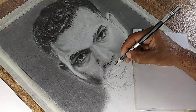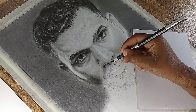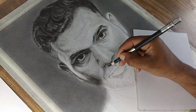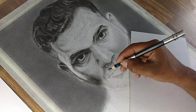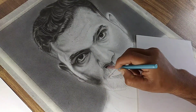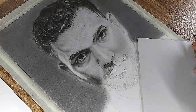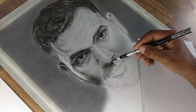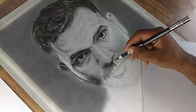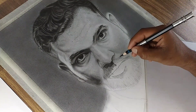Now let's move on to the signature part of the drawing — the beard. Begin by taking your charcoal pencil and sketching the basic lines of the mustache hair. Pay close attention to the reference photo to replicate the direction and flow of the hairs accurately. Once the lines are drawn, use a short hair brush to gently smudge the lines, softening their appearance. Repeat this process, layering the charcoal pencil strokes and smudging them, until you achieve the desired darkness and density for the mustache.